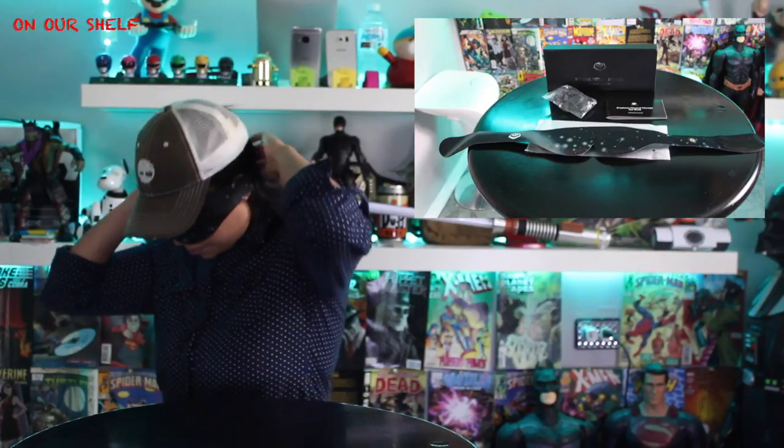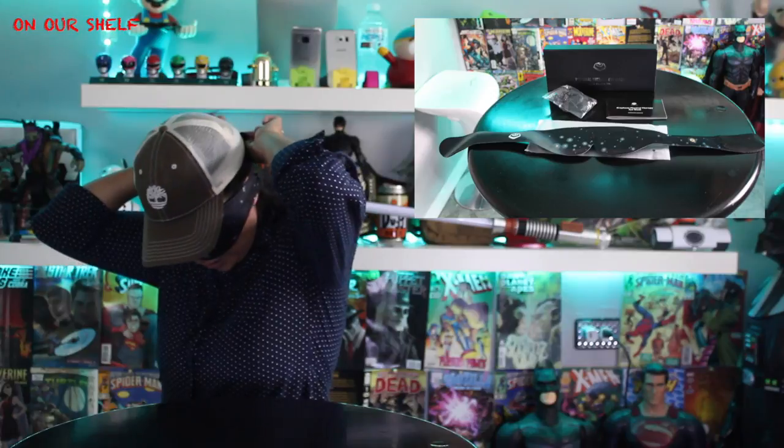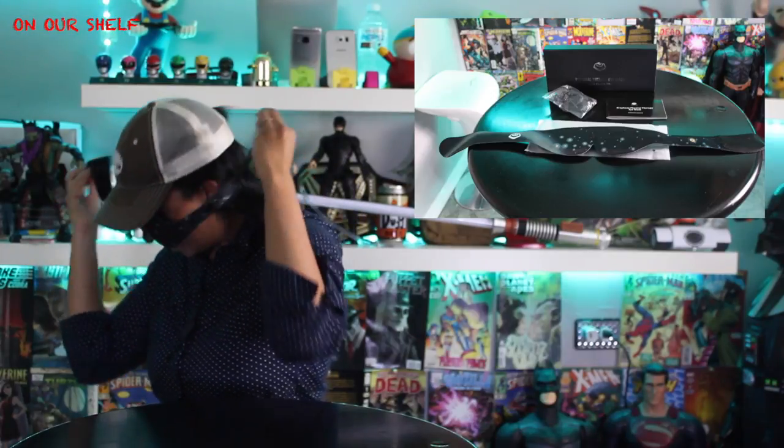Hi guys and welcome to On Our Shelf. Do you suffer from dry eyes, puffy eyes, itchy eyes, dark circles, or inflammation? Well I have a product that may help you out. It's an electronic heated eye mask called the physical therapy eye mask. Let's check it out.